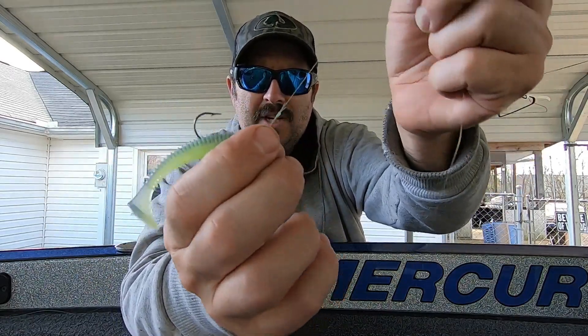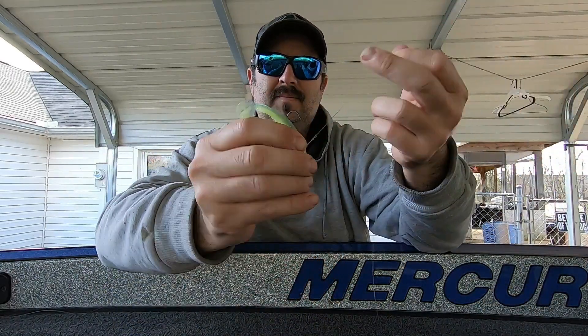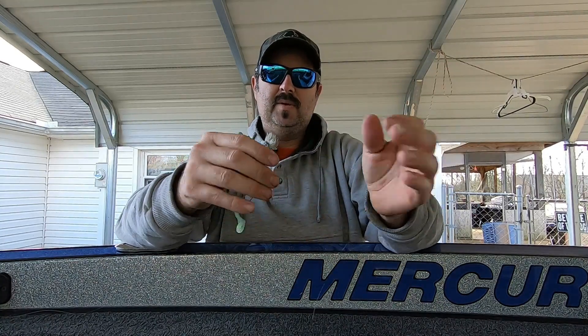That's your loop knot. You can see how much easier it moves through the water column. That's a great little knot to tie for finesse swim baits, guys.